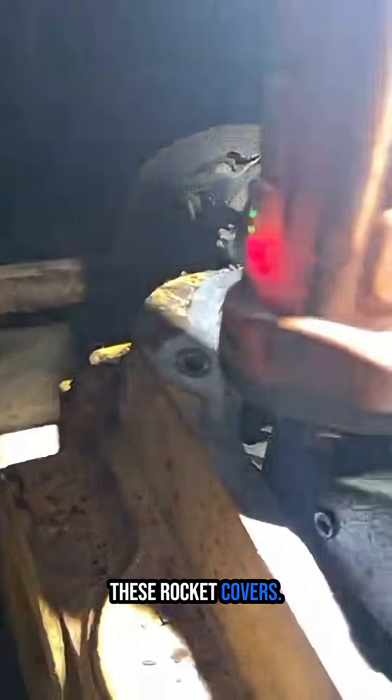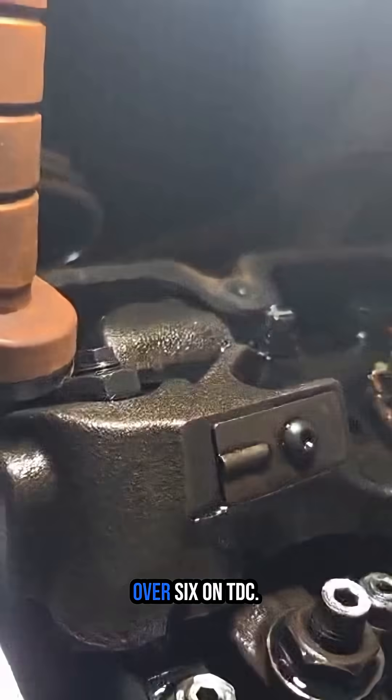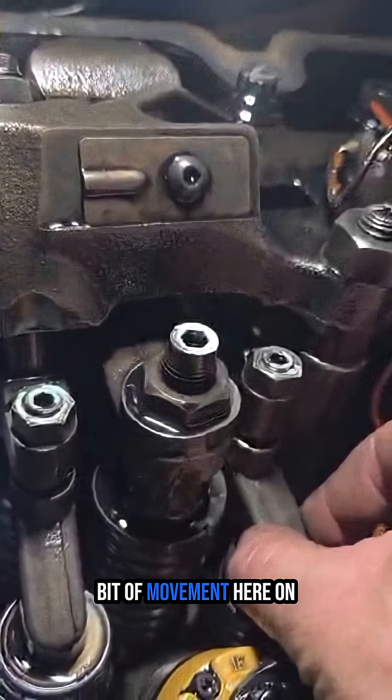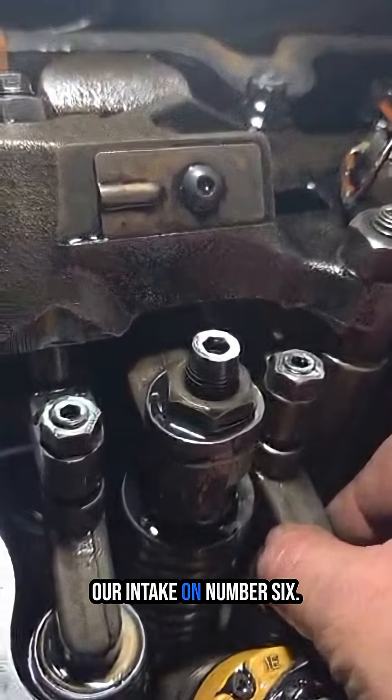So we dived under these rocker covers. I've just wound it over — six on TDC. As you can see, there's a little bit of movement here on our intake on number six.